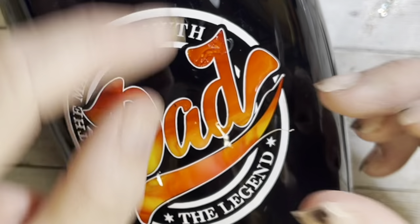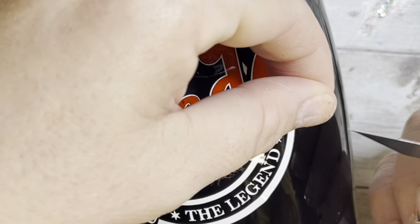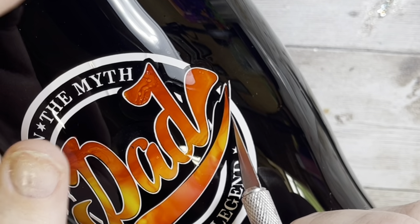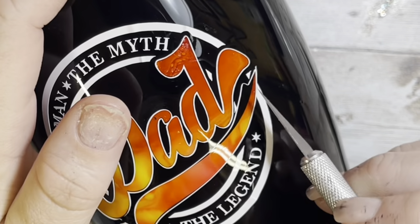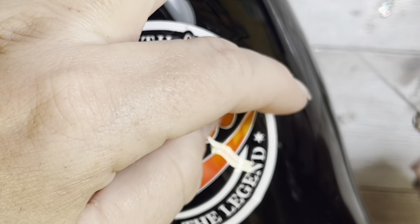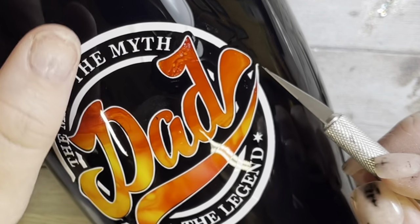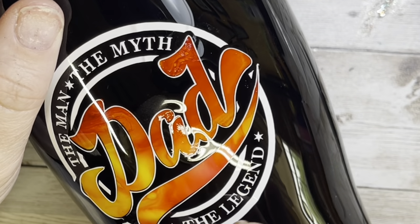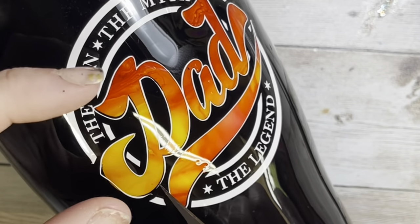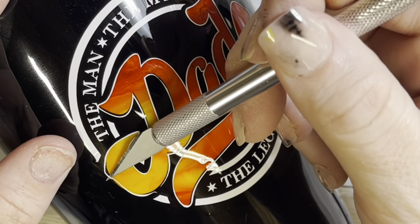Make sure you're not pulling on this vinyl when you lift it because it will stretch and you don't want that — you want it to stay exactly the shape of the design. I fixed that edge, and then on the left side under the D for 'dad' it did the same thing, so I did a little vinyl surgery there as well. Over here on the top where it says 'myth' there's a little bit of a bubble in the circle part — I just lifted it, laid it down, and it was fine.